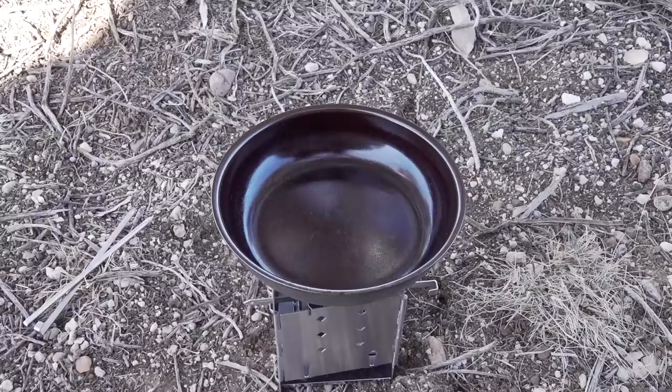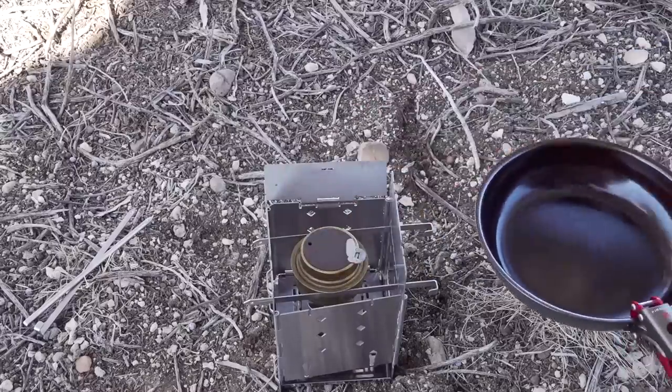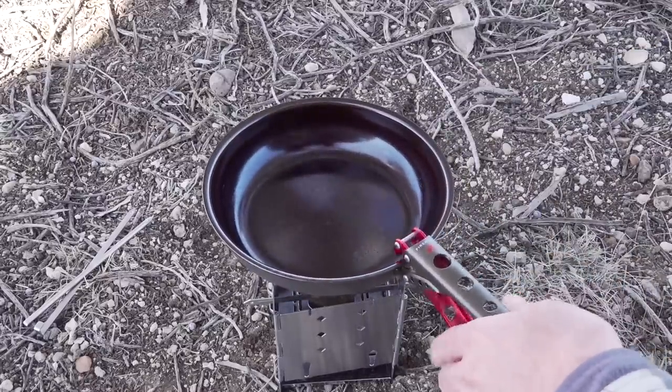My pan's starting to smoke a little bit. So I'll go ahead and put out the alcohol burner, and then I'll just let it cool.